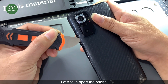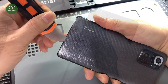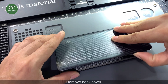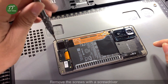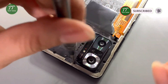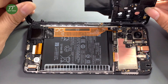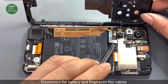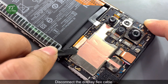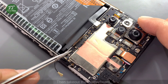Let's take apart the phone. Remove the back cover. Remove the screws with a screwdriver. Take out the SIM card holder. Disconnect the battery and fingerprint flex cables. Disconnect the display flex cable. Disconnect the antenna wires. Then take out the motherboard.